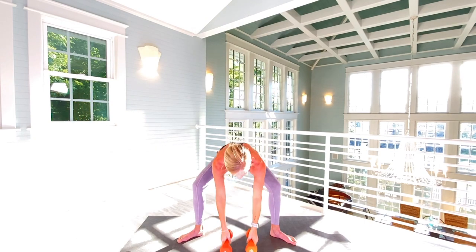Let's put the weights down and shake the arms. I just realized we have not rested the arms for twelve minutes. Nice work!